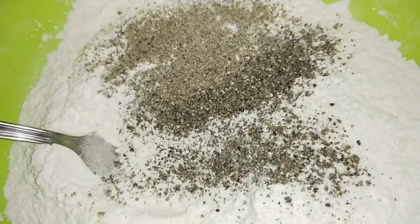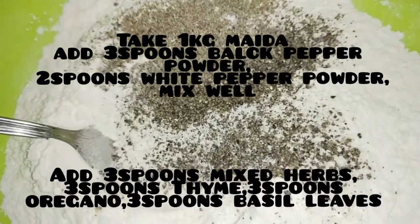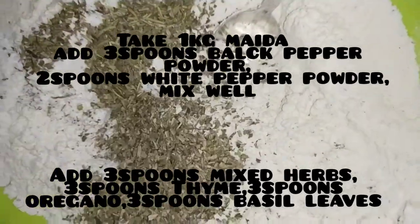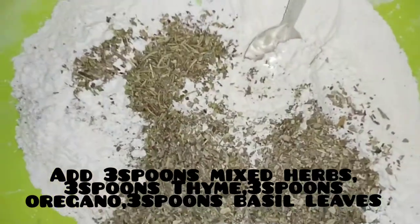Now we are going to make a coating powder. Add black pepper powder and white pepper powder. Add mixed hot sauce, thyme, and basil.